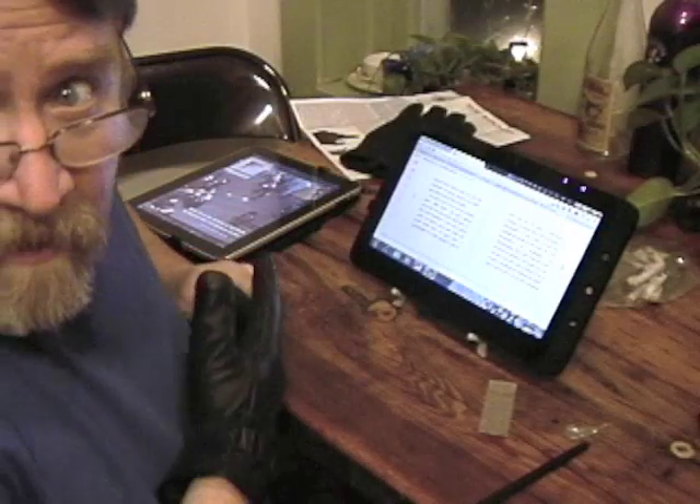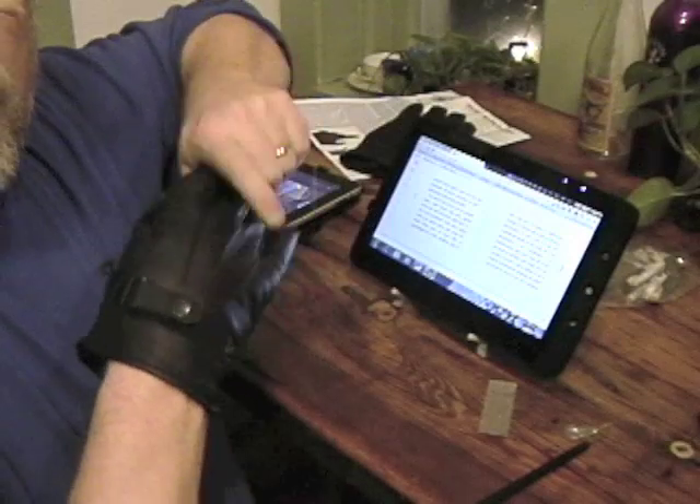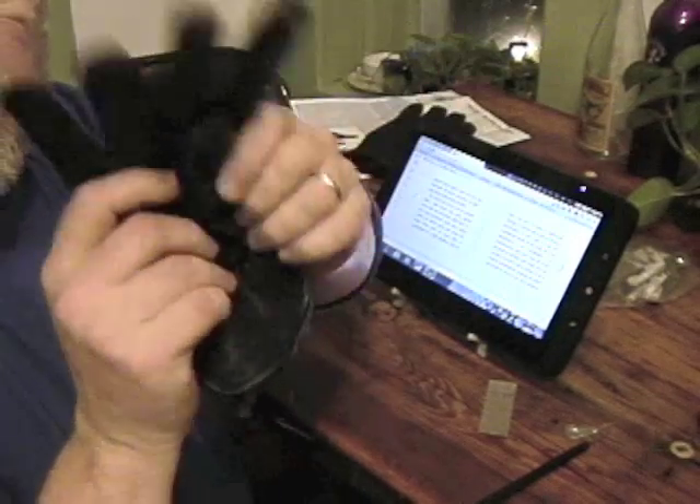That's Warner Crocker with a GottaBeMobile.com shortcut taking a look at Glove Tips. Bye bye.